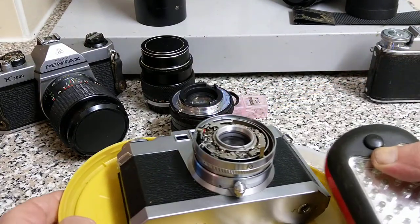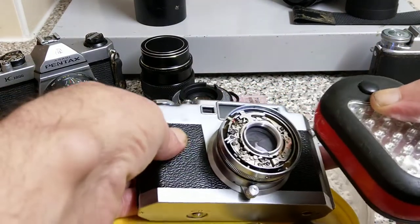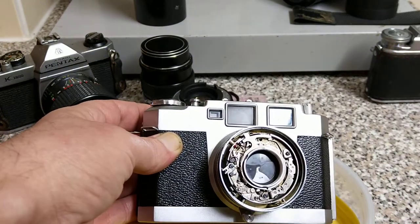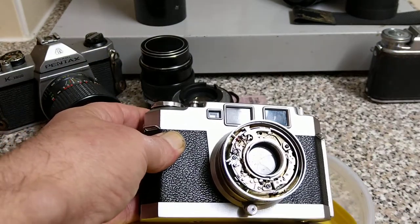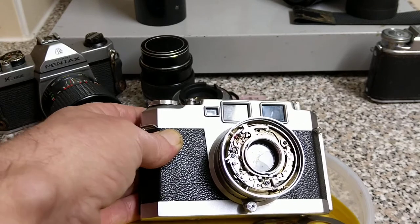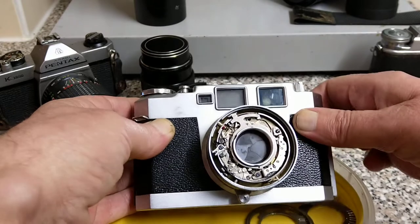And then we have some cameras that I'm currently working on. This is an Ires 35 — a Japanese rangefinder. Very heavy, very solid. The shutter was stuck wide open, so I'm busy working on rebuilding the shutter in this one. Beautiful cameras, but really, really heavy.